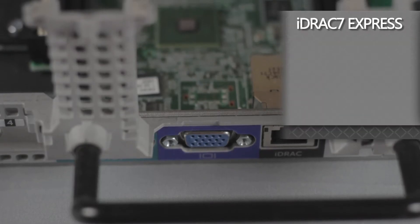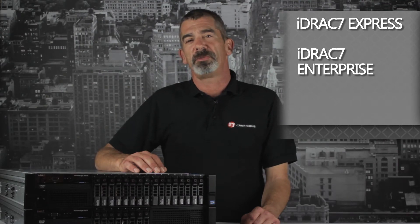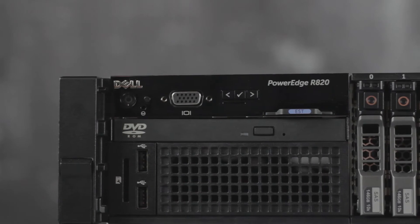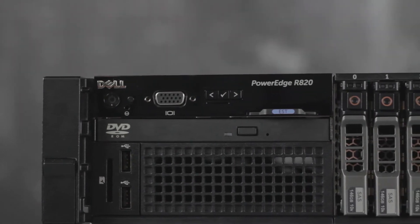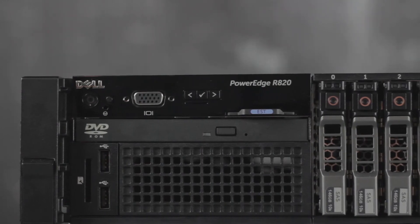Like the other servers in the 12G line, you can use iDRAC 7 Express or upgrade to Enterprise for more remote management features. For external accessibility, you can see the power button, VGA port, optical drive, dual USB 2.0 ports, and a media card reader all on the front of the chassis.